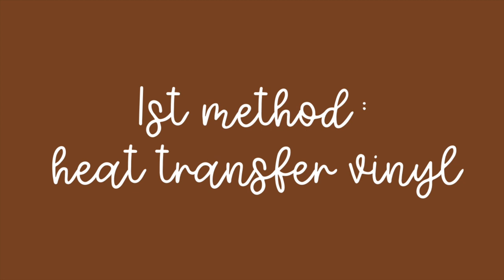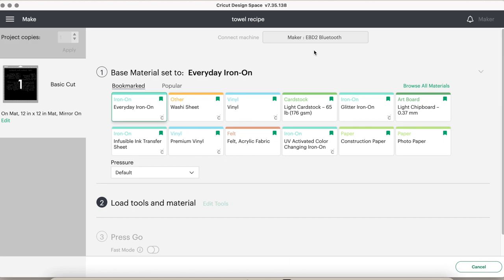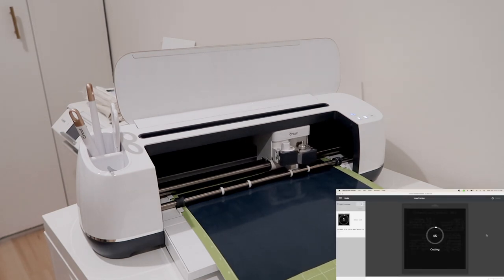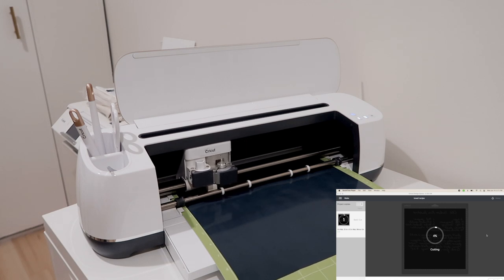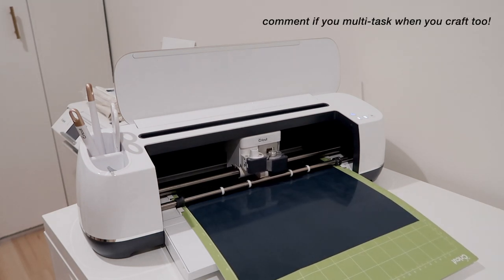Now we get into the first method: heat transfer or iron-on vinyl. When you click Make It, you must mirror your design — that's what we do with heat transfer vinyl. Add your vinyl carrier sheet side down onto the mat and let the Cricut cut. Fair warning: it's going to take a very long time depending on how detailed your recipe is. The more detailed and thin it is, the longer it'll take. I like to set up my area while the Cricut is cutting — I'm a big fan of multitasking when crafting.